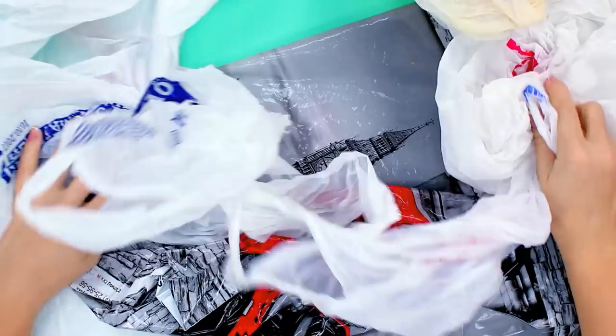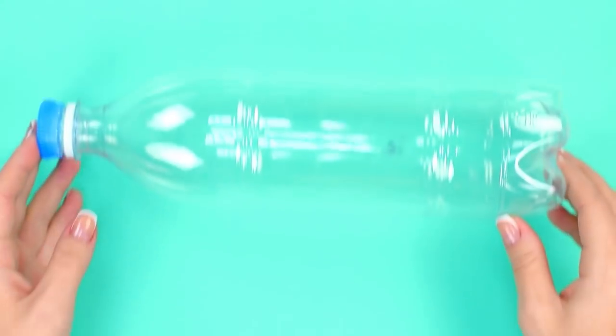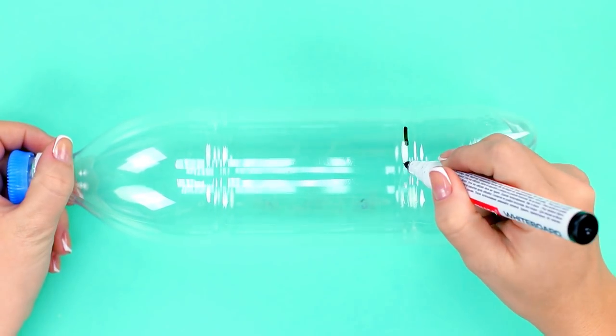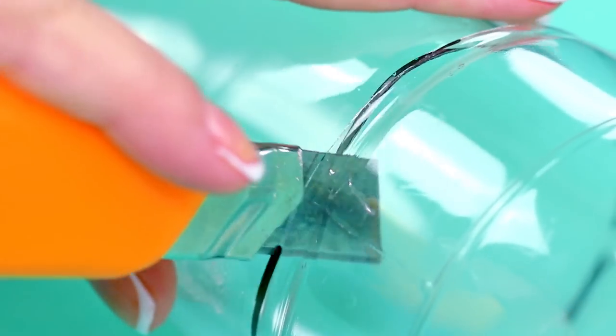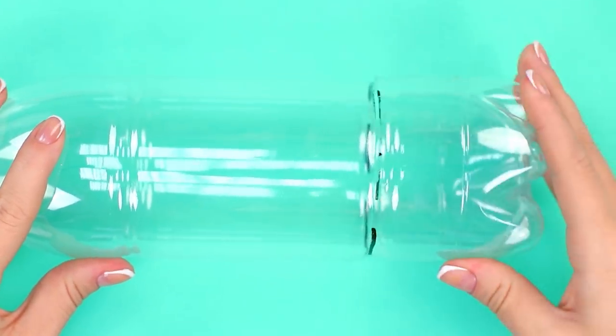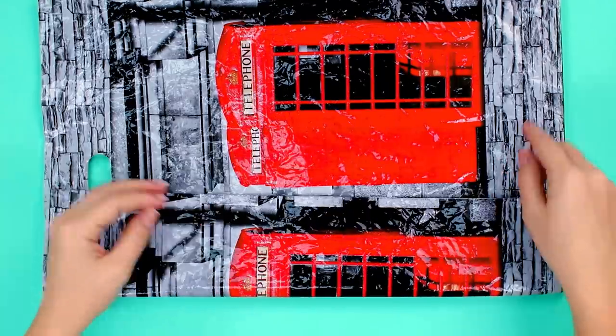The packet with the grocery bags is getting bigger and bigger — we'll show you a way to tame it. Take a plastic bottle and mark a cut line around it near the base. Cut along the line, but not all the way through. Now, the trick is in folding the grocery bags.